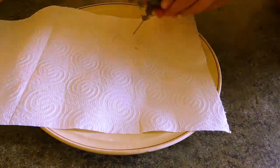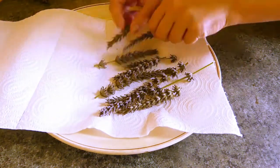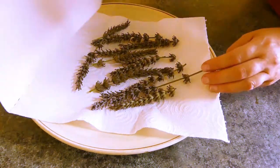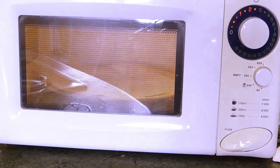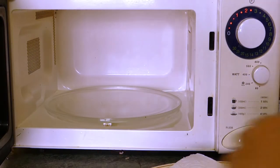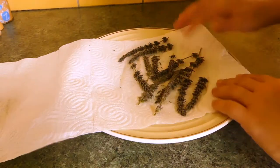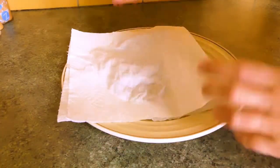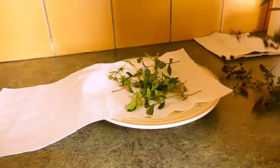Place two pieces of paper towels attached to one another onto the plate. Put your lavender on one part and fold the other part over it. Microwave it for a few minutes, but take it out a few times to check if it isn't dry already and to make sure it's not burning. Once you see the moisture on the paper towels and it seems dry enough, set it aside and let it cool. Do the same thing for the peppermint.